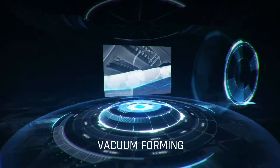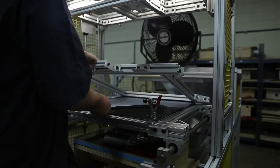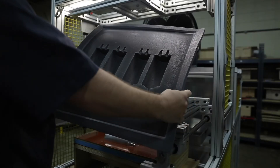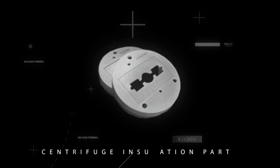Vacuum Forming. We use this process to mold foam and foam composites that only require defined part geometry on one side of the part. The material is heated and pulled over a male tool or into a female tool. A vacuum draws the foam into and around the tool's surface to form the geometry of the part.